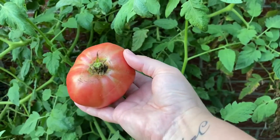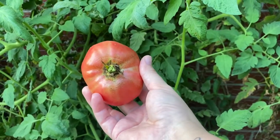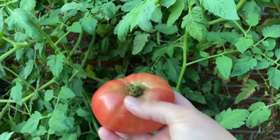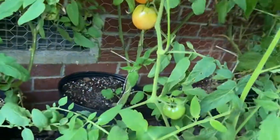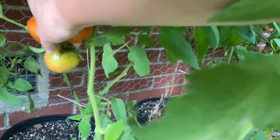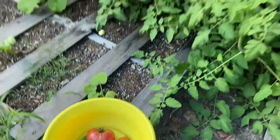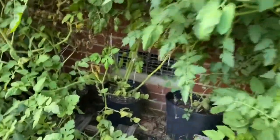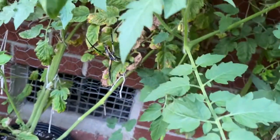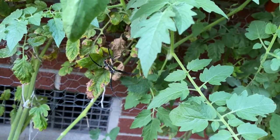That is a German Queen tomato. It is a pink tomato and absolutely delicious. My early girls. Check this out — Old Charlotte here, our resident spider that is guarding the tomato plants.